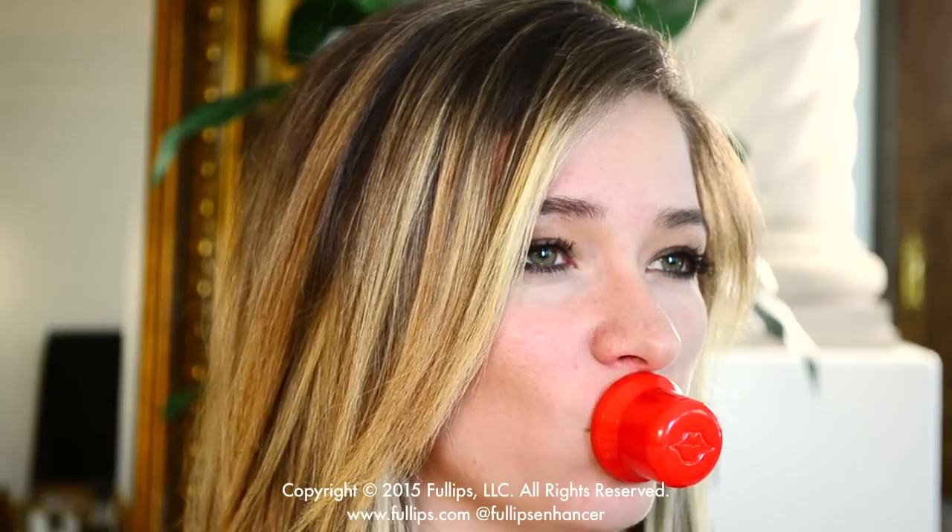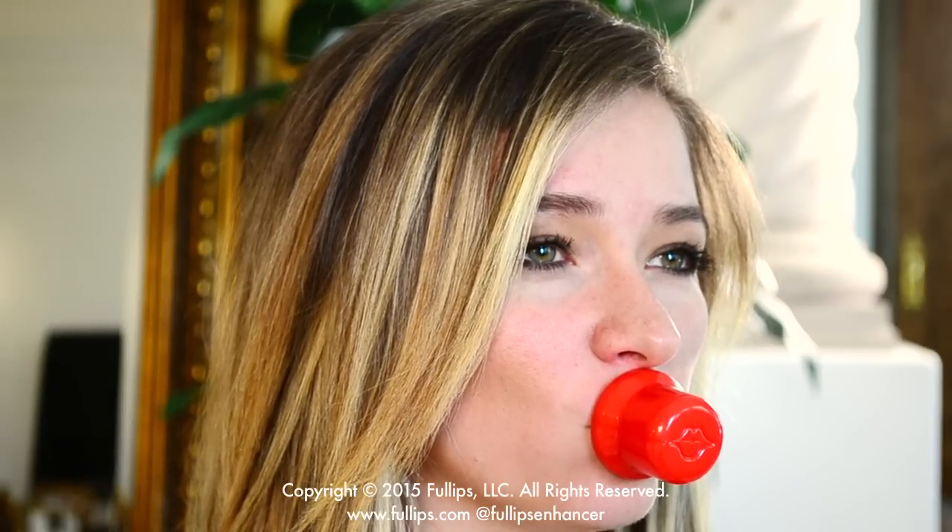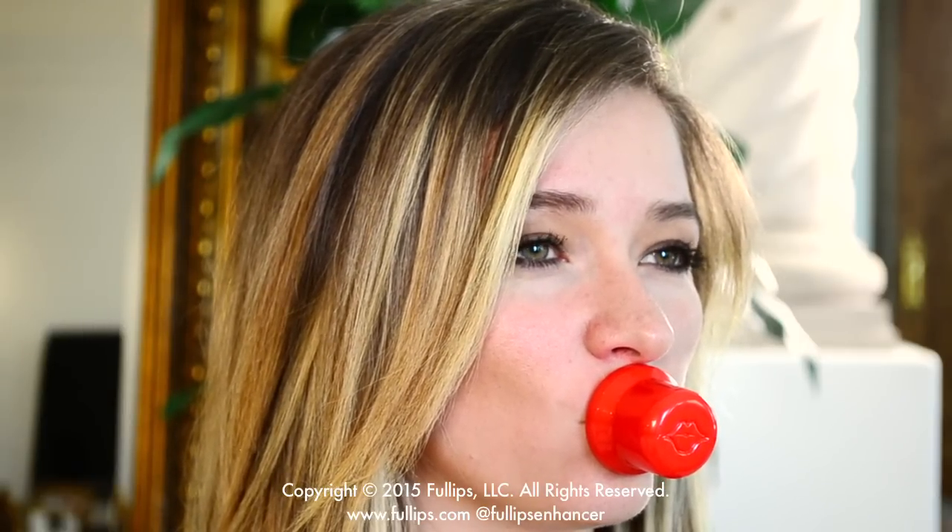For this technique, the first thing you should do is place the enhancer over the entire area of your mouth. It can help to start with a slight pucker with your mouth slightly open. Then start to breathe in small puffs of air — pretend like you're trying to get all the air out of the enhancer. Once you form a seal, your lips should slowly be drawn into the enhancer.